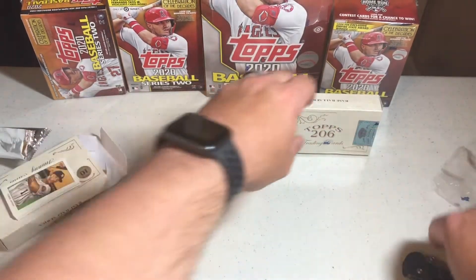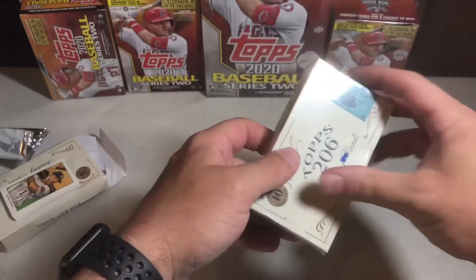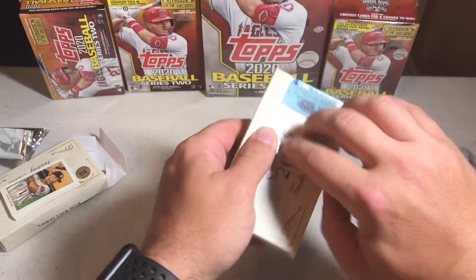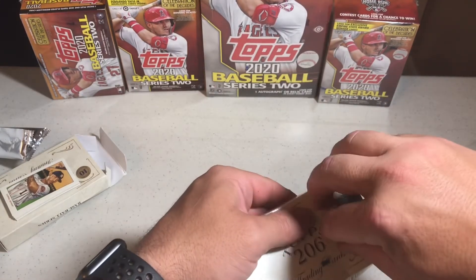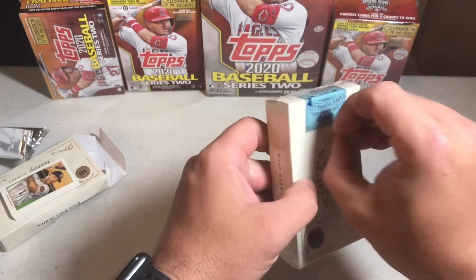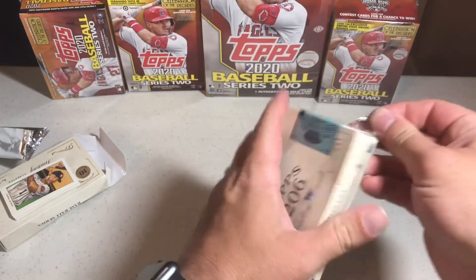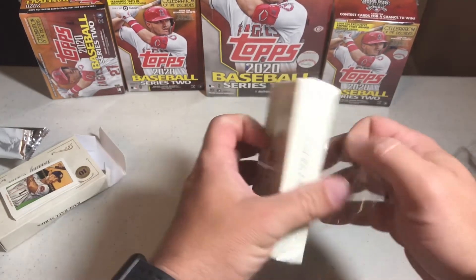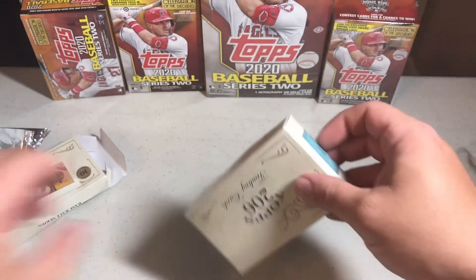Nothing that got me excited there. Maybe this next one is going to be the pack that holds the auto. Let me know in the comments what you think of the T206 and if you've opened any. Also let me know if you ordered any of Series Two — I believe that's what's out now — or if you've seen anybody pull an autograph out of this.